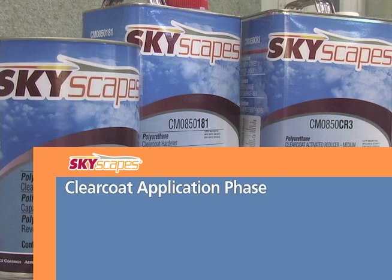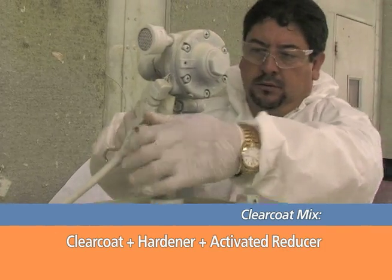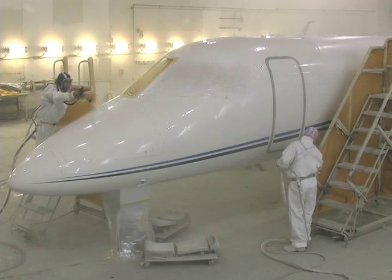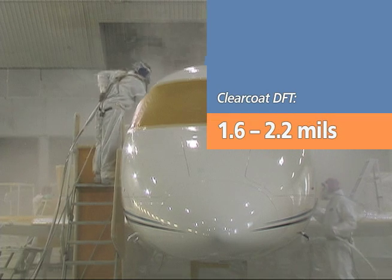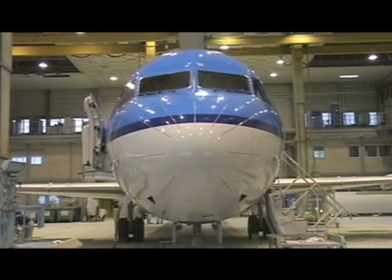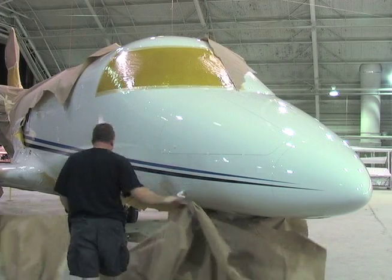To prepare the clear coat material, mix it according to the product datasheet with hardener and the chosen activated reducer. Allow a 15 to 30-minute induction period, then filter the clear coat mix as it is transferred to the spray guns. The clear coat should be applied in two separate continuous closed film coats, with a total dry film thickness between 1.6 to 2.2 mil for maximum performance. After the final coat has been applied, allow the appropriate dry time. Once dry, the Skyscapes clear coat finish will have excellent gloss and distinctness of image, and should for many years to come.